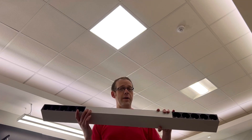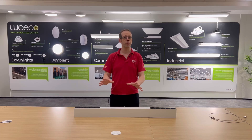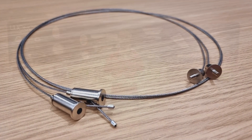Wouldn't it be interesting to switch things up a little by installing something a bit different? Well, I think this may well be the fitting to do it. This is the Octa from Lucico Lighting, part of Lucico Group. It's part of their contour range, and it's designed to hang from a ceiling via these suspension kits and give off both direct and indirect light.